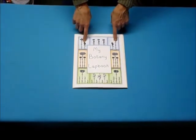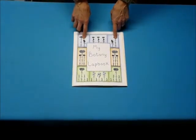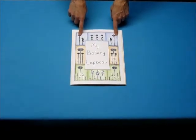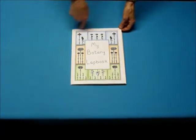There are cover designs available in the curriculum. You can make your own from scratch, or this is one of the designs available that you can print out using your computer's printer and glue it on.